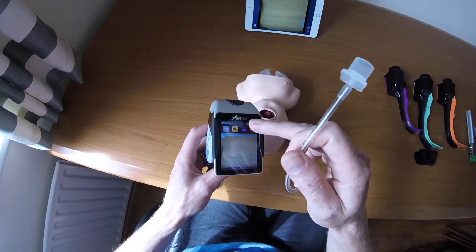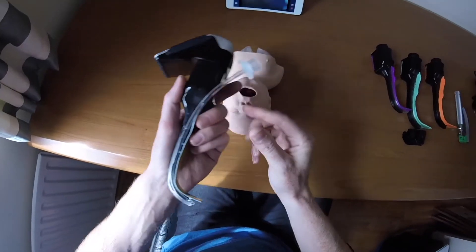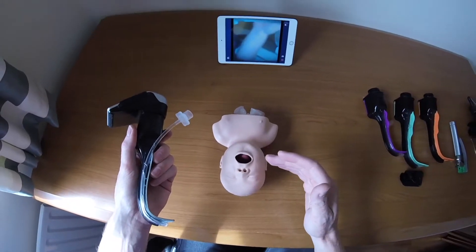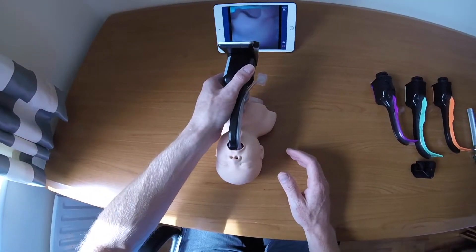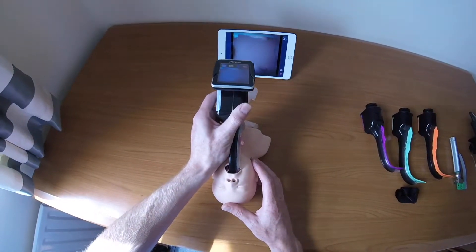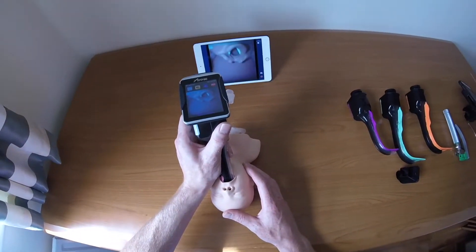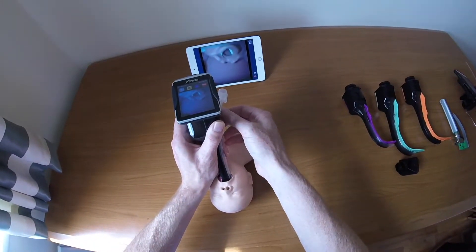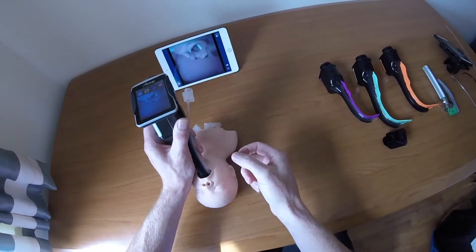Now for the intubation technique. Insert the Airtrack in the midline and over the top of the tongue, starting horizontal, dropping it into the patient's mouth, then angling it around the corner. You want the airway centred in the middle of the screen but also in the top half. To check alignment, advance the endotracheal tube very slightly to see the direction it will travel out of the channel.